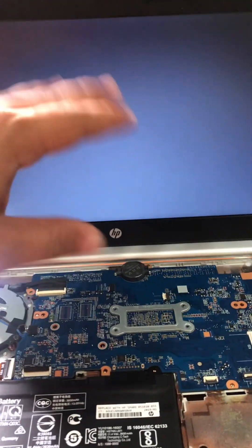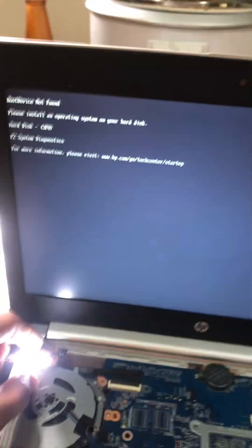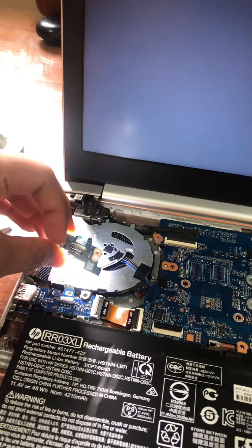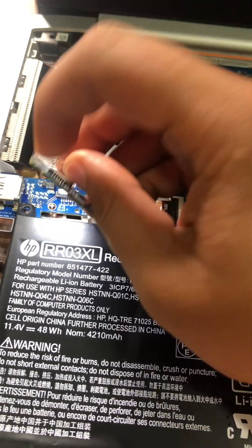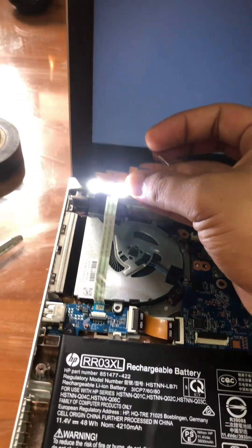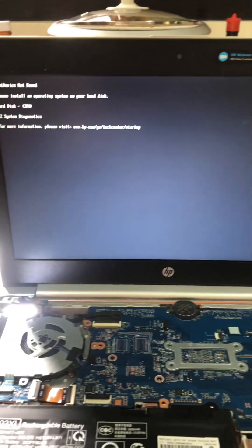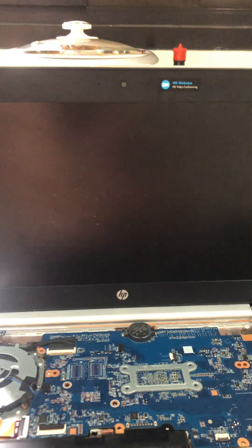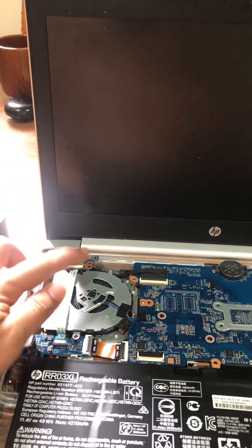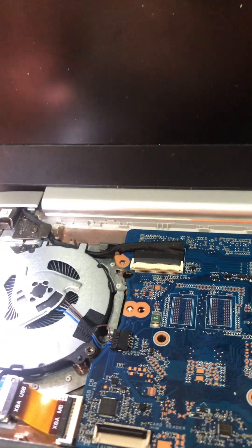But it won't start up because I removed the SSD. I will show you without the scotch tape — I will remove this. See what will happen. It's off, because there has been a contact here and here.